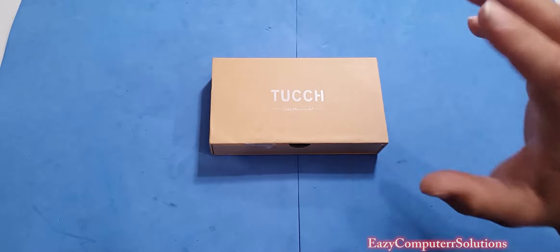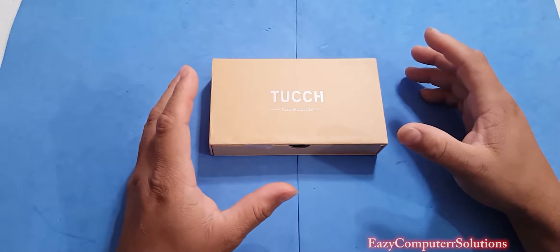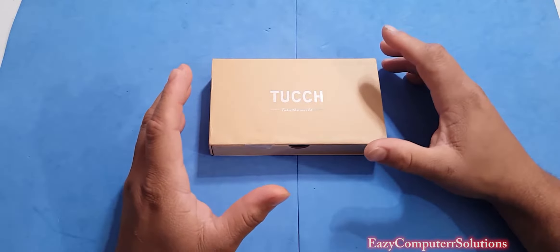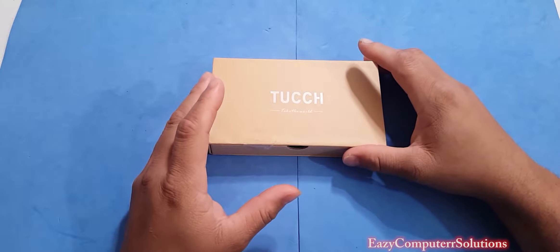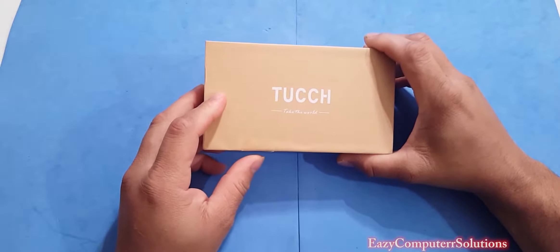What if you got the new iPhone 7 coming in the next couple of days, maybe another week or so? You all know that you need that fabulous case to go on that new iPhone 7. So today, guys, I got a case here by Tush.